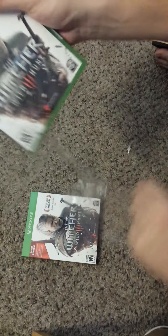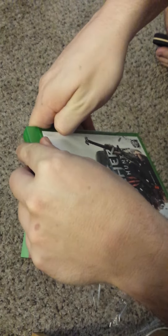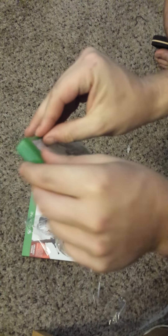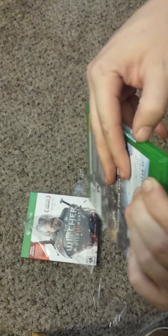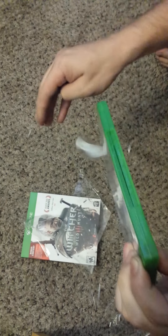Okay, there we go. I guess the little plastic deals are always a pain. It said on the cover there's some posters and stuff, so I just wanted to show everybody that really quickly before I start doing the long download process to be able to play this thing.